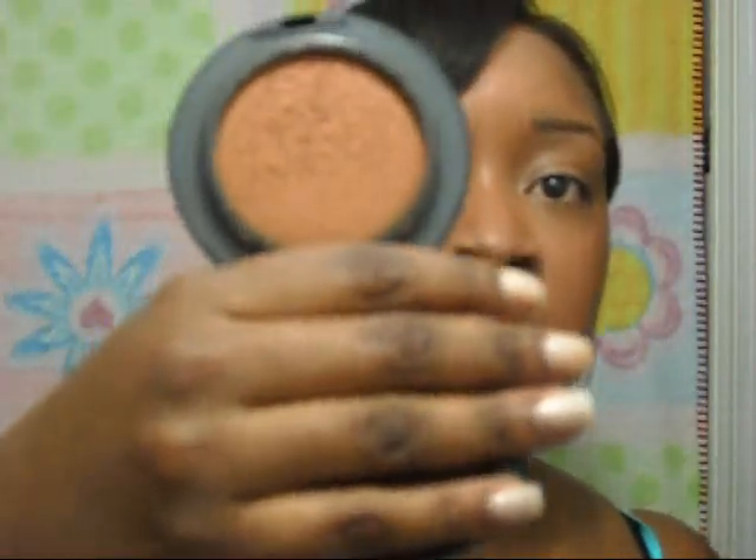Look at how the foundation looks — I stabbed it with the brush, so now it's just kind of open and exposed to drying out. That's my color. I really think it's the best color match in a foundation that I've seen for my skin. I got a good color match this time. It's a good color match. I like it.